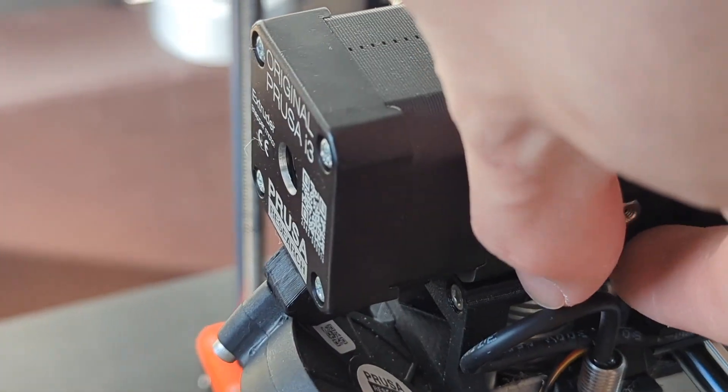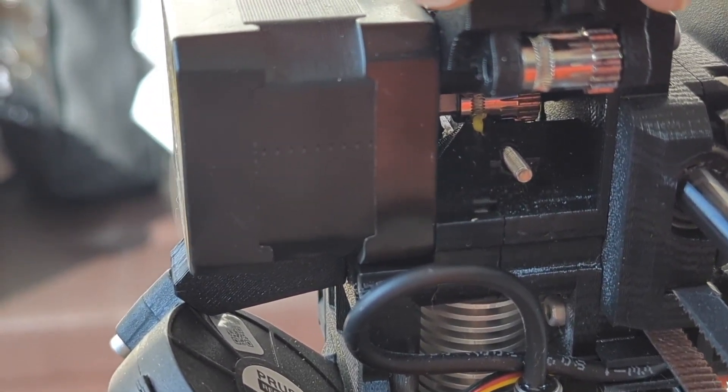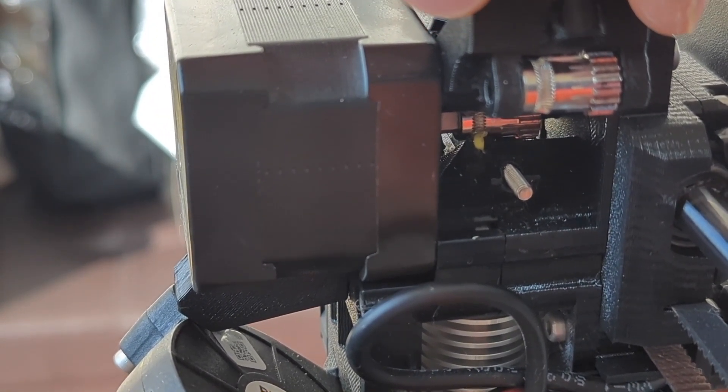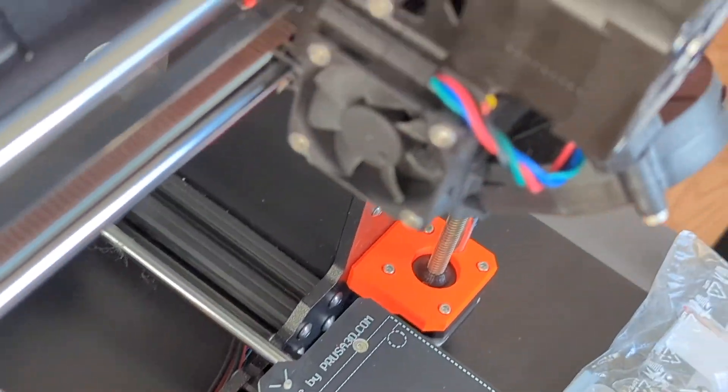Let me show you what we're dealing with. We have a filament that's stuck right in the middle over there. I've tried pushing it down, I tried pushing it up — none of that works. So we're going to have to take out the PTFE tube at this point, which means I have to do some disassembly here.